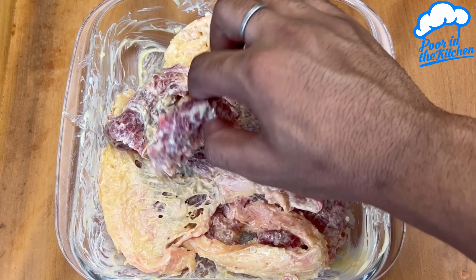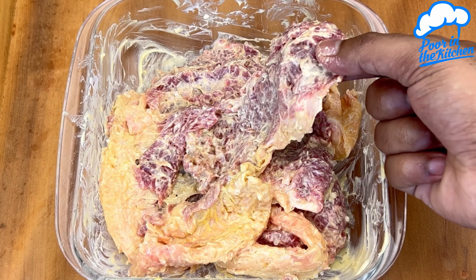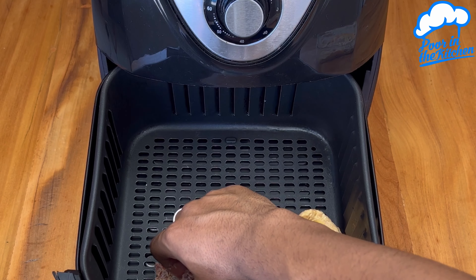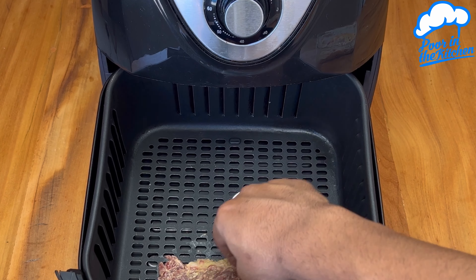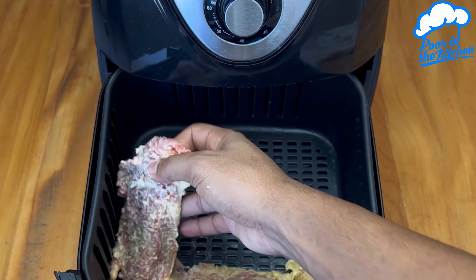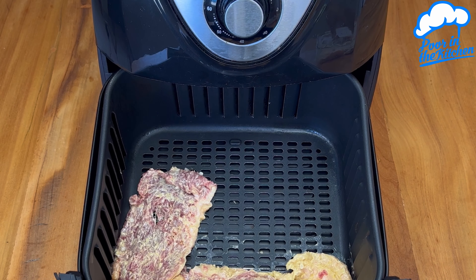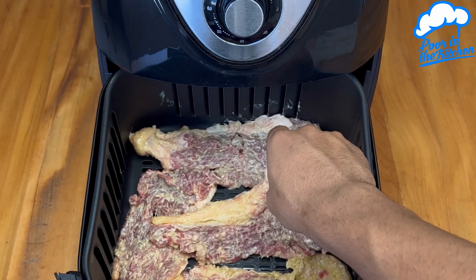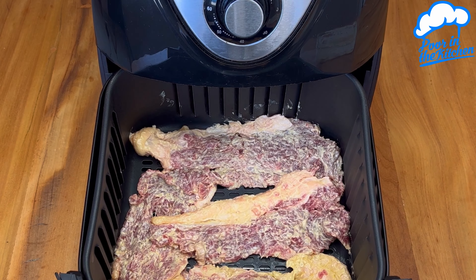And now with your hands mix everything very well. The meat will look like this. Now just move on to your air fryer.